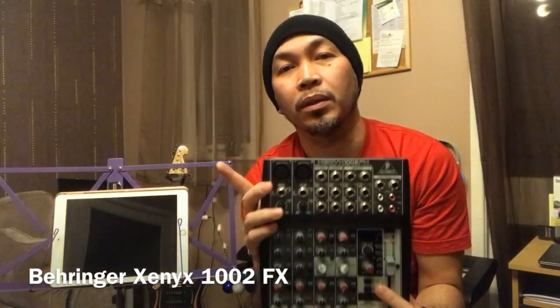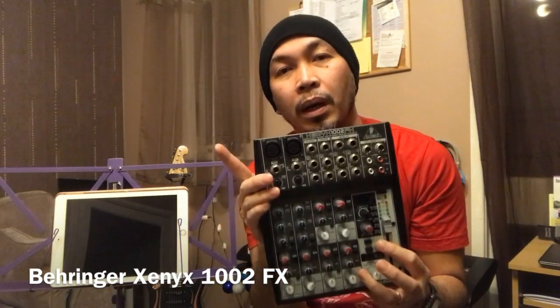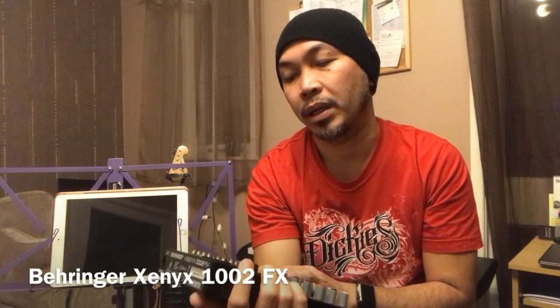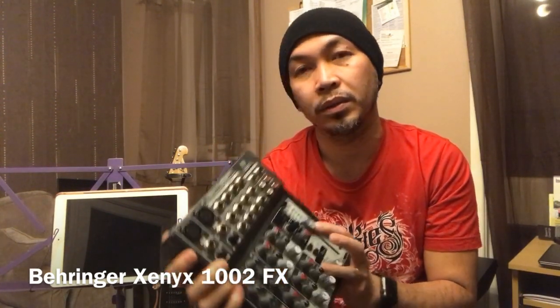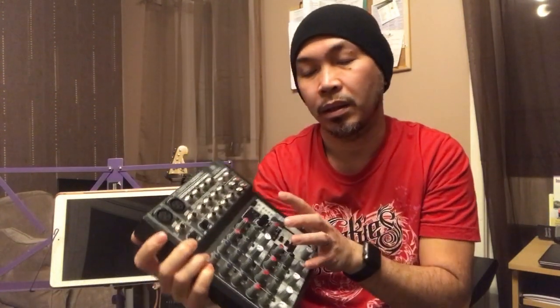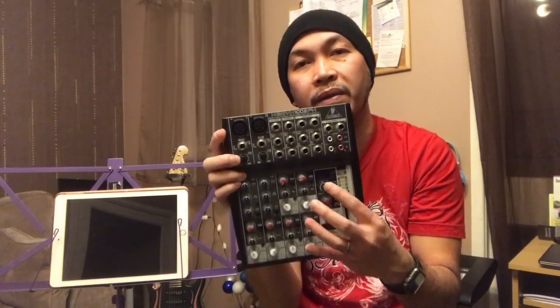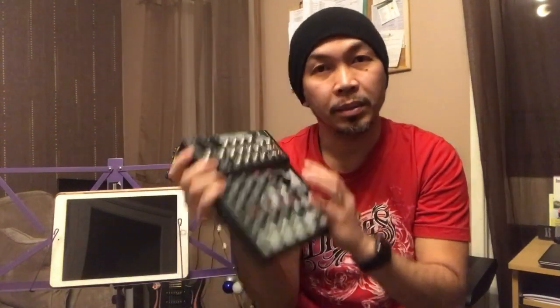I did a review of this mixer — I'll put the link in the description below. This is called the Behringer Xenyx 1002. It has loads of built-in effects: echo, delay, and reverb. So we've got the iPad, the speaker, the mixer, the iPad stand, and the cables to connect the iPad or tablet to the mixer, and the mixer going to the speaker.